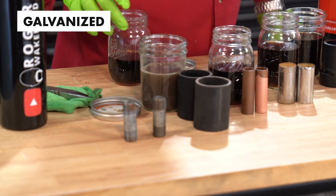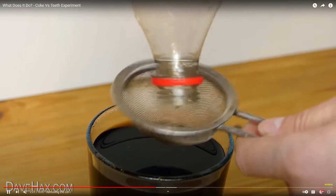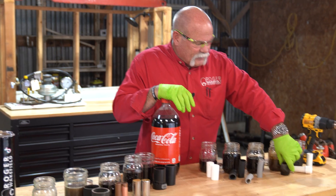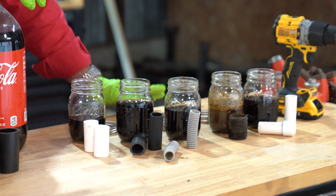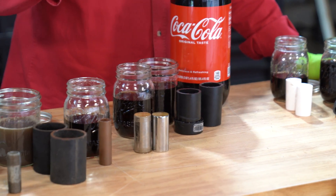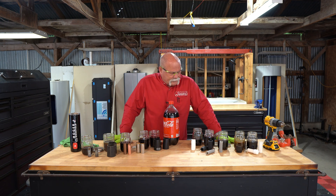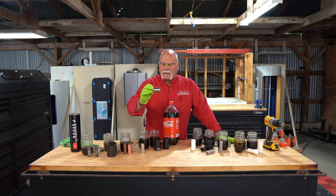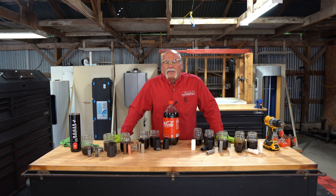Even though Coke will eat away a tooth in a cup in a short period of time, the plumbing system seems to hold up to it pretty well. I don't see anything that's really major or crazy. It did make the steel nipple look pretty rough. Galvanized when cleaned up, and the copper — it cleaned off all oxidation on there, it actually made it look pretty good. So, is Coke bad for your plumbing? Well, it doesn't look like it. From what I saw here, I don't see anything that really damaged it. The only problem I see is on the chrome on the outside, and chances are you're not going to be pouring Coca-Cola on the outside of your pipes. I don't think Coca-Cola is that big a problem for your plumbing system.